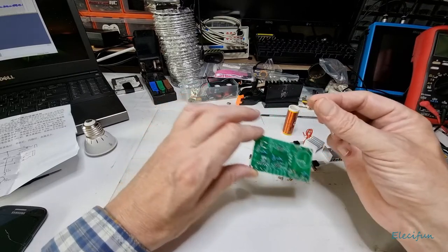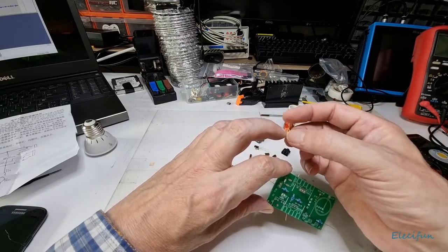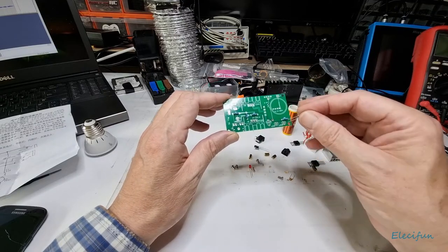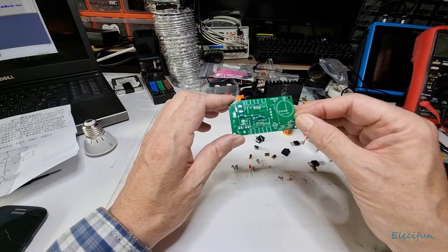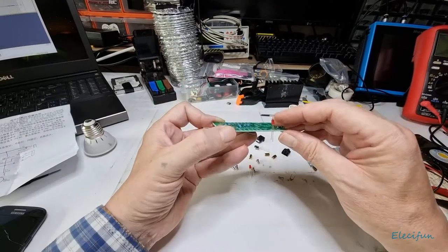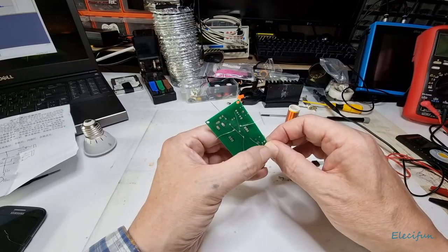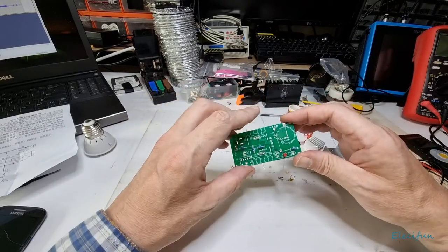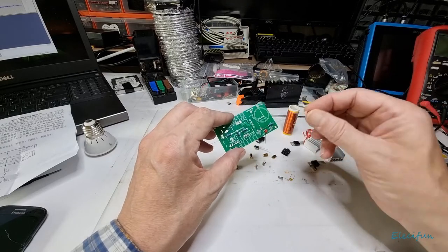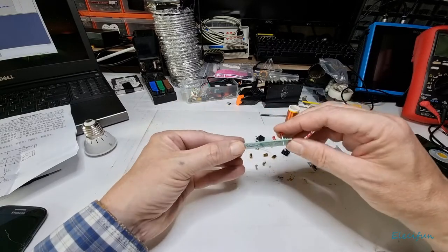Right, we've got LEDs now. Anode and cathode: the shorter lead, or the side with the biggest metal plate inside, is the negative. The longer lead on a new one is the anode. The anode is the bottom of the triangle, the cathode is the line across the top. Be careful with these LEDs — they can be a little delicate. I leave a little bit of space from the board, with the longer lead at the bottom and the short cathode lead at the top.